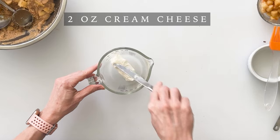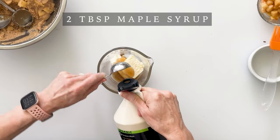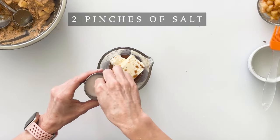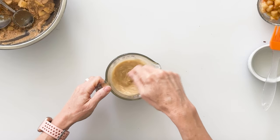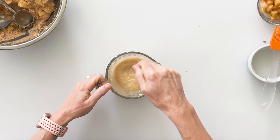While the fritters are in the air fryer we can prepare our cream cheese glaze. Start with 2 ounces of room temperature cream cheese, 2 tablespoons of butter, 2 tablespoons of maple syrup, half a teaspoon of vanilla, and 2 pinches of salt. Roughly mix these together with a fork and then warm it in the microwave for about 20 to 25 seconds to help all those ingredients melt together. After 20 seconds, mix again with your fork. You can also blend the glaze in a small blender to make sure it's well incorporated and smooth.